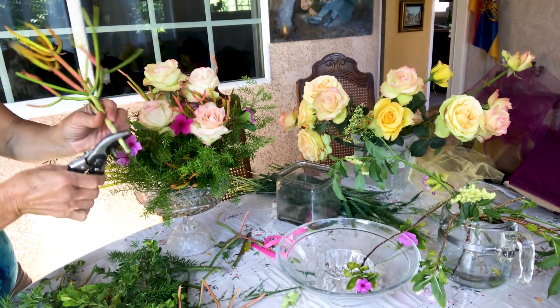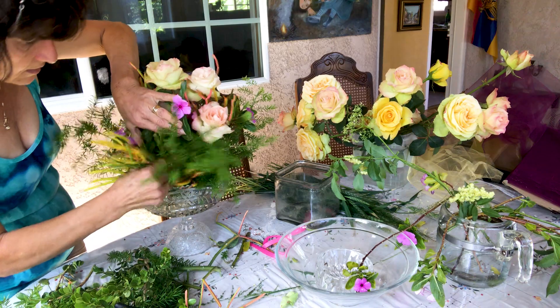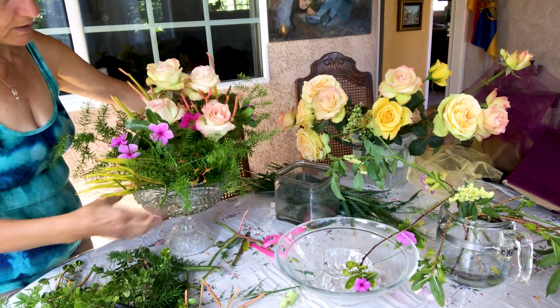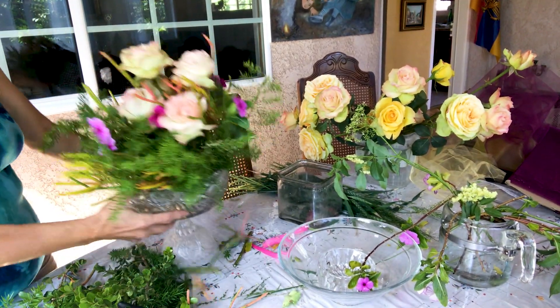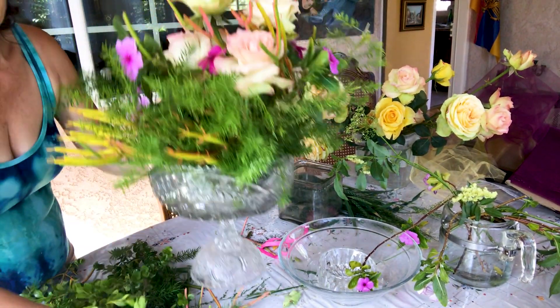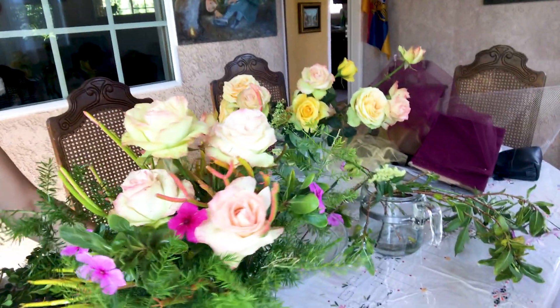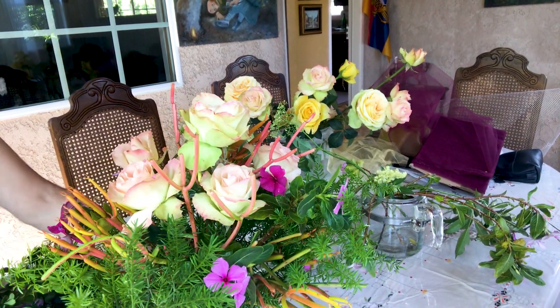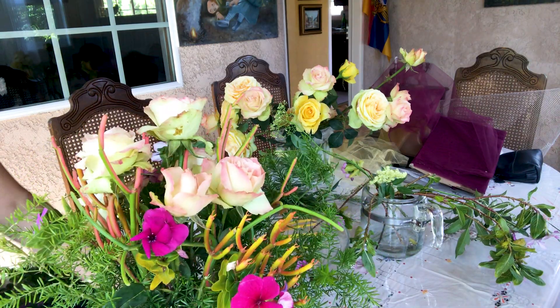My little kitty cats — he's moving into my videos again. There you go. Here is the arrangement. I hope you like it. This is the way it looks all around — very simple and very beautiful.